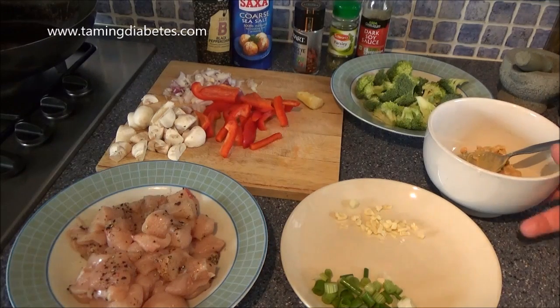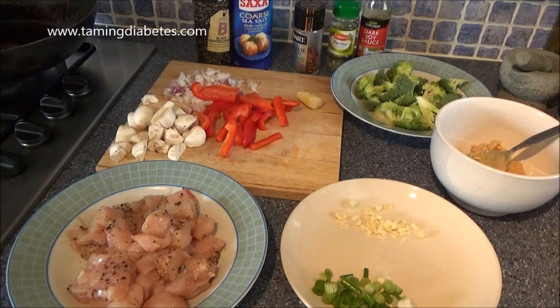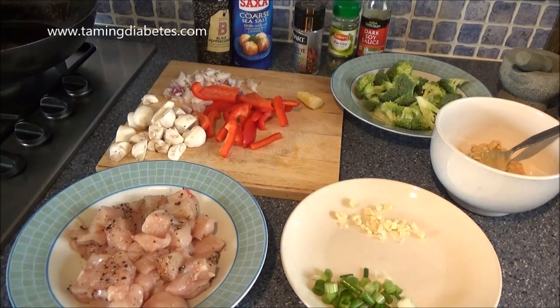Hi everyone, I just wanted to show you how I make this really low carb and tasty peanut butter stir fry — peanut butter, soy sauce, and chicken stir fry. It's really delicious and spicy.